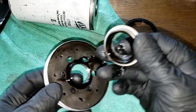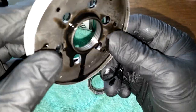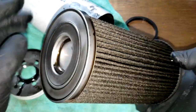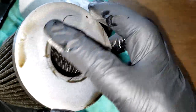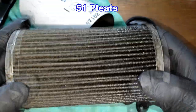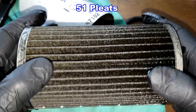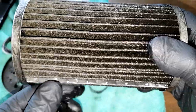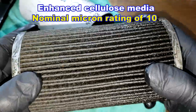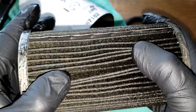No drain-back valve. It also has this little insert spacer — you can see all the threads on there. Looking at the filter element: no bypass valve, metal end caps. I'll put the number of pleats up on screen. It has a crimped metal seam and they all look nice. This is an enhanced cellulose filter media with a nominal micron rating of 10, and deep pleats too.